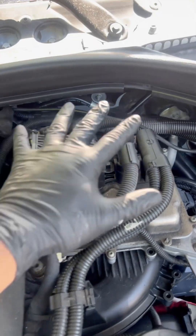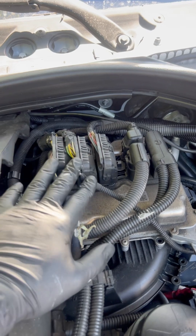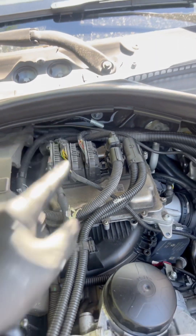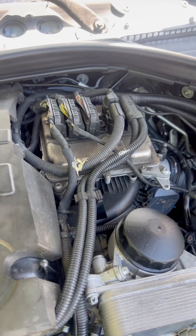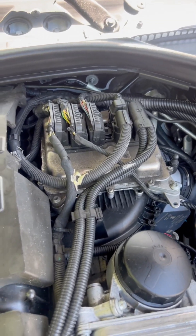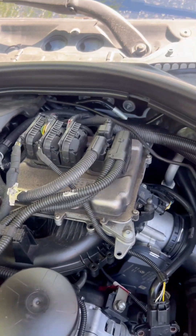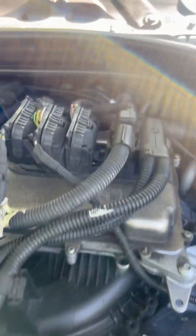This one is the engine control module. Before removing the engine control module, we have to disconnect the vehicle battery. I just disconnected the vehicle battery and now we're going to go ahead and remove the wiring harness from the engine control module.